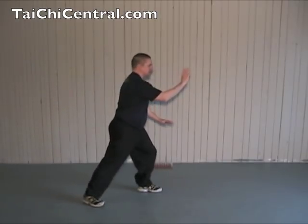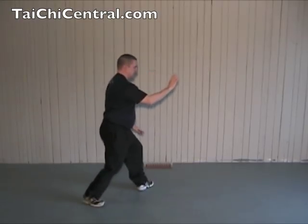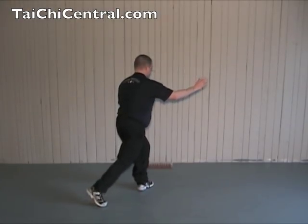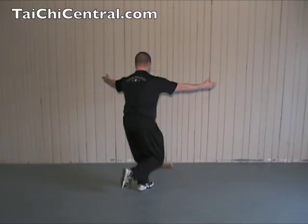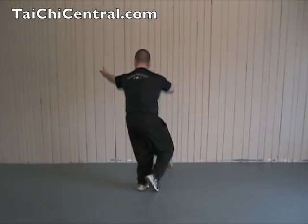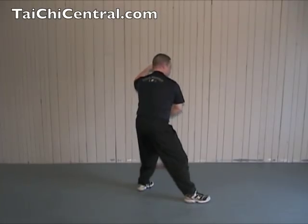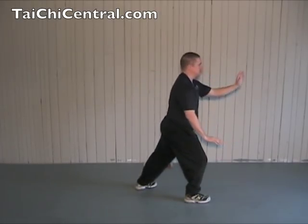Again from Brush Knee Push: shift back, turn out the toe, shift forward, turn the hips and waist, drop your right knee down towards your left foot, extend the hands, palms up, bend your right elbow, then bend your left elbow as you place the heel and the toe, brush the knee, push.